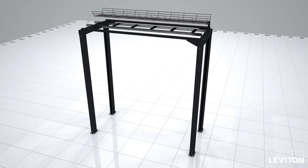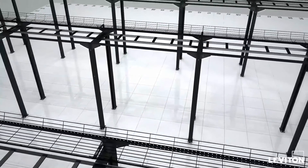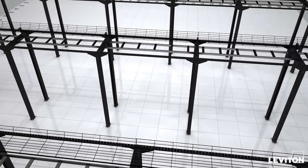This video shows the assembly of a single bay, but you can also join more OIP frames to support additional cabinets and prepare for future expansion in the data center. For more information, go to leviton.com/OIP.